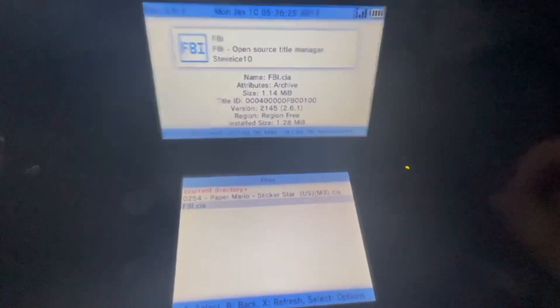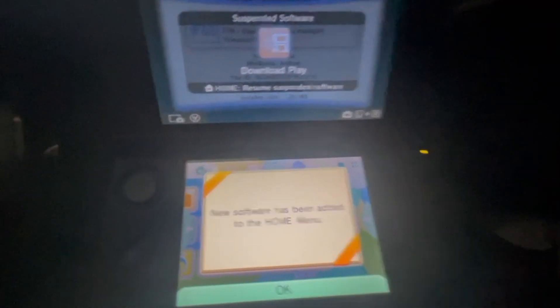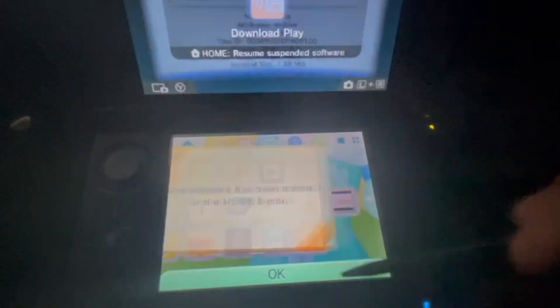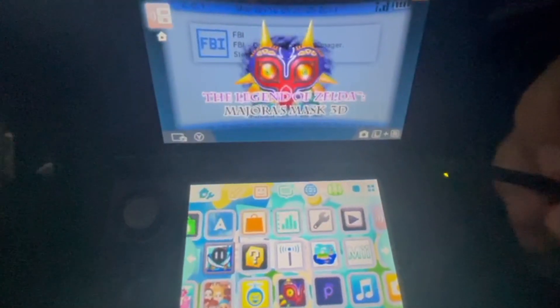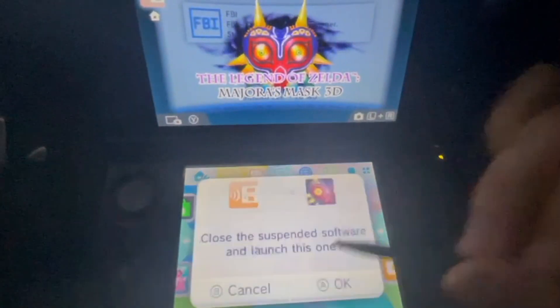It should say 'Install Finished' — press OK. Then go to the home menu. New software has been added. Let's open it to see if it works — there you go, Legend of Zelda: Majora's Mask 3D. I'm gonna open it up.